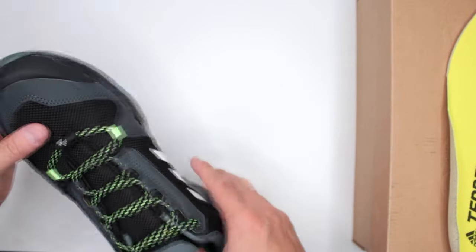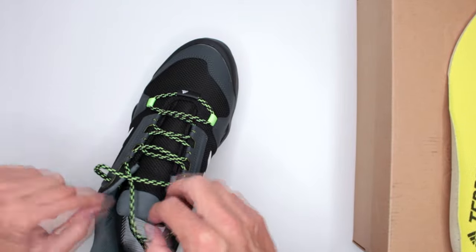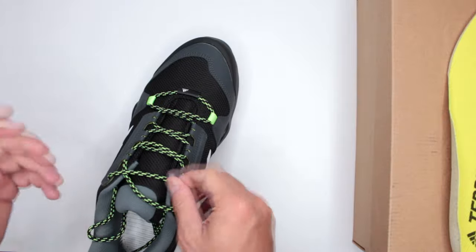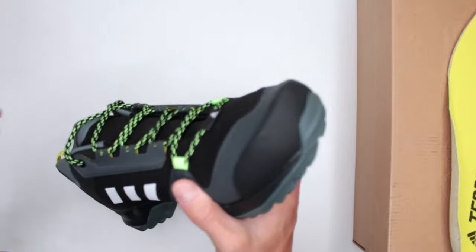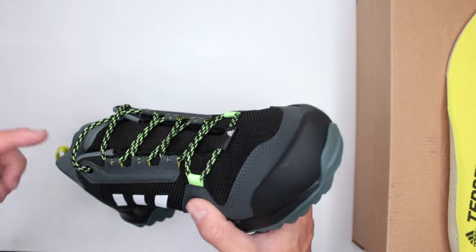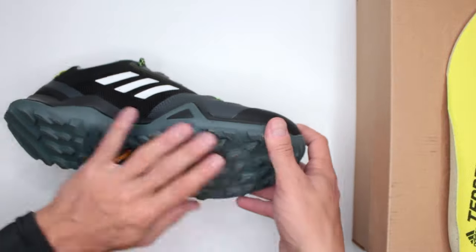Moving on to design features: the lacing system. I'm not too impressed — the laces don't slide very well through the hooks, so it's not that easy to put them on and take them off. There are no plastic rings or metal rings, which I would expect given how heavy these are. All the weight just seems to be coming from the bottom sole.